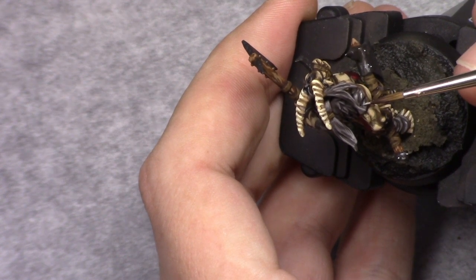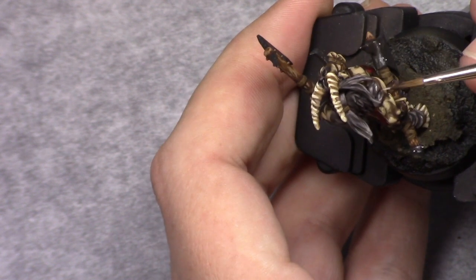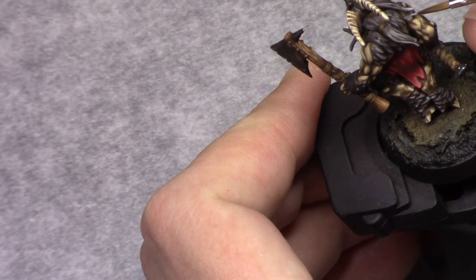Next, by adding one part Stone Wall Grey to this mixture, I went back in and painted the most visible and highest hairs, just a little bit over the previous layer.